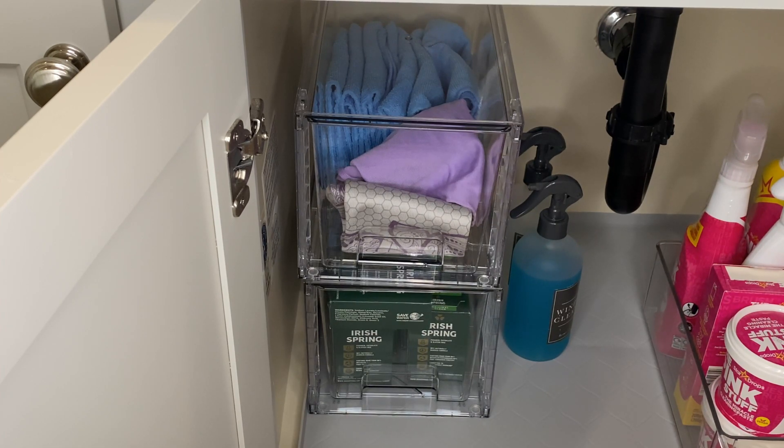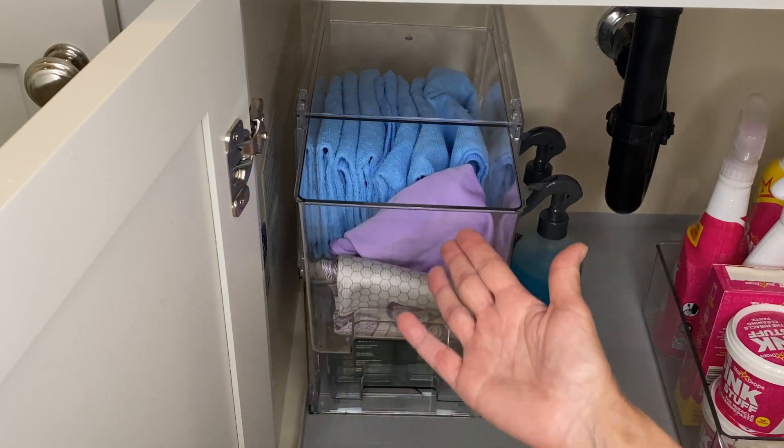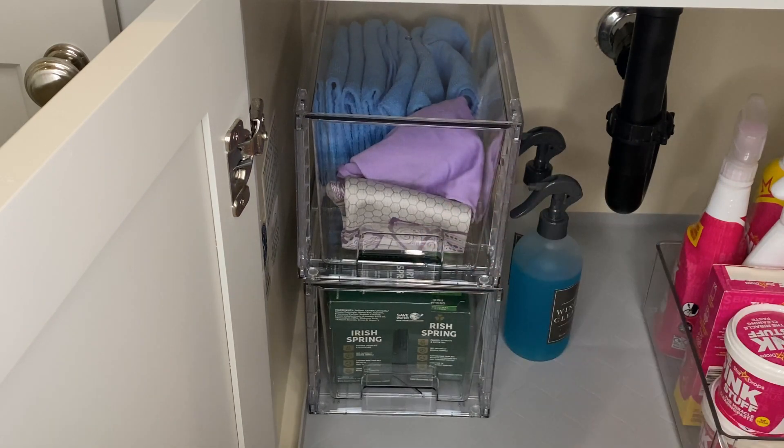They were not difficult to assemble at all. I have set the drawers back underneath the sink so that when I need to access whatever I've stored, the drawers come out and then push back in very easily.